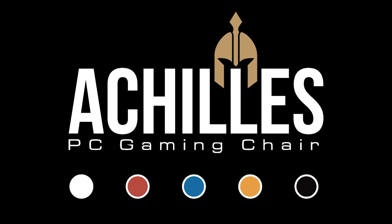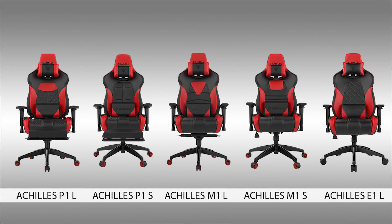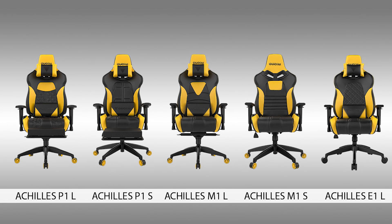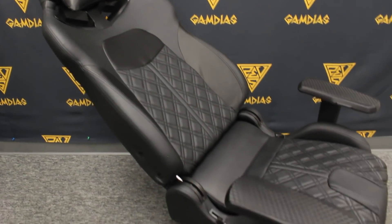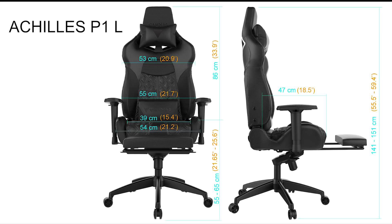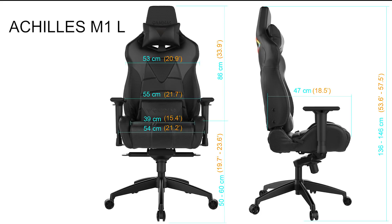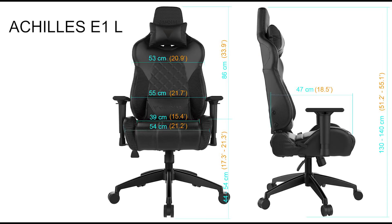All three models of the Achilles gaming chair come in different sizes and patterns — black and white, black and red, black and blue, black and yellow, and black and black. All three models can be tilted up to 150 degrees and are comfortable enough to use as a secondary gaming bed. The P1 and M1 come in two sizes — small and large — while the E1 only comes in the large size.